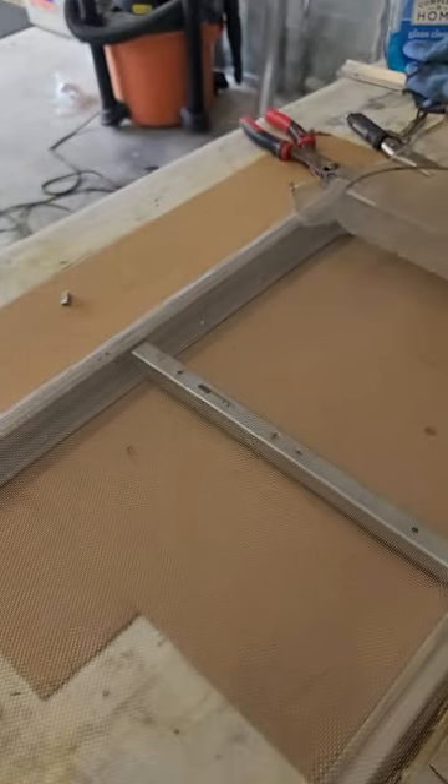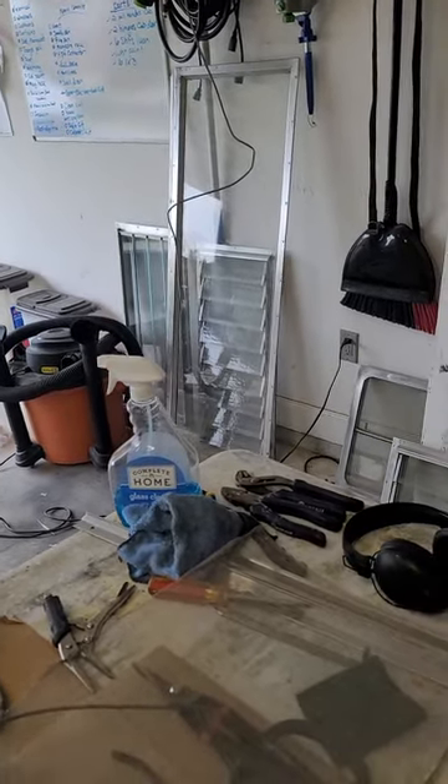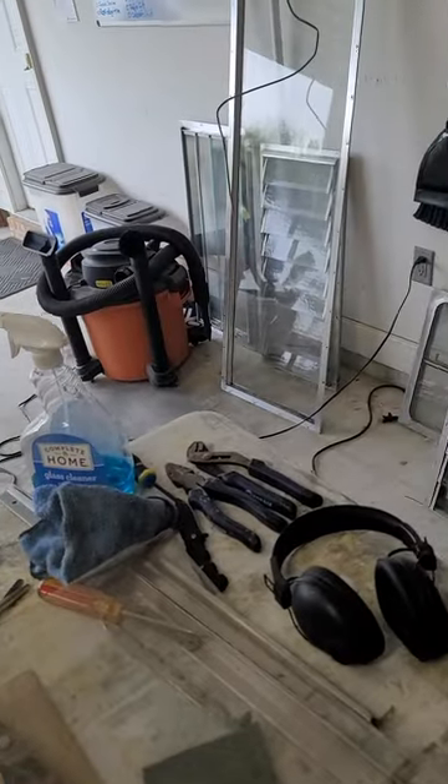Hey guys, welcome back to the 1957 Aljo project. I'm at the stage of the build where I'm working on my windows — shining the frames, replacing screens. This is one of the windows that pops out; it's not a jalousie window. I took it apart to clean the glass and replace the gasket around the windowsill.